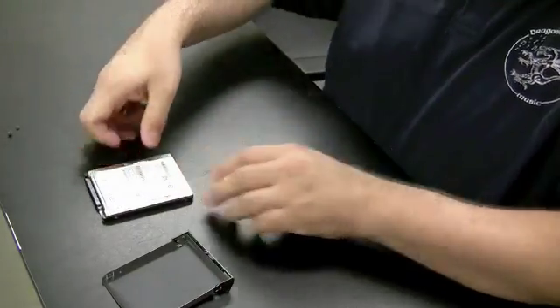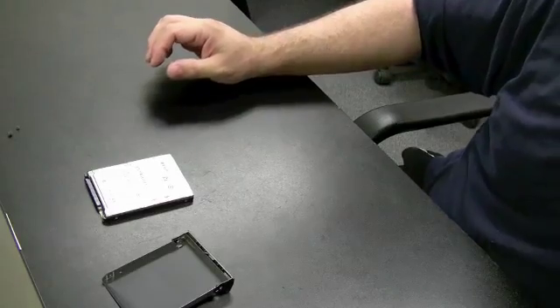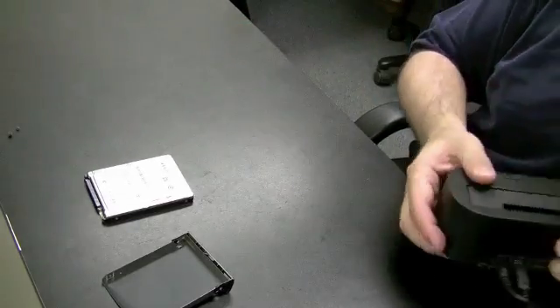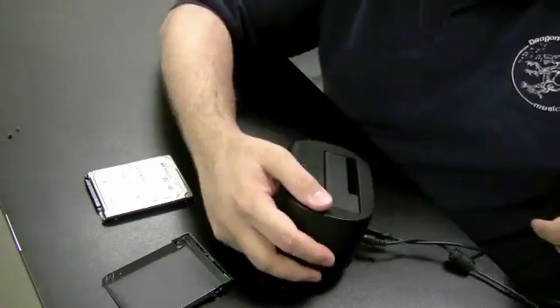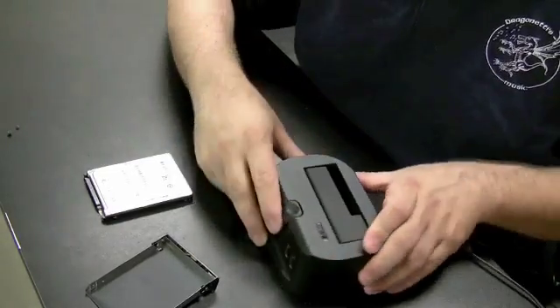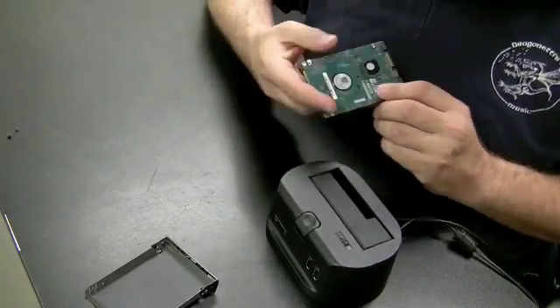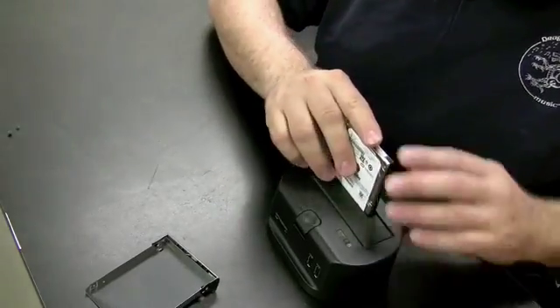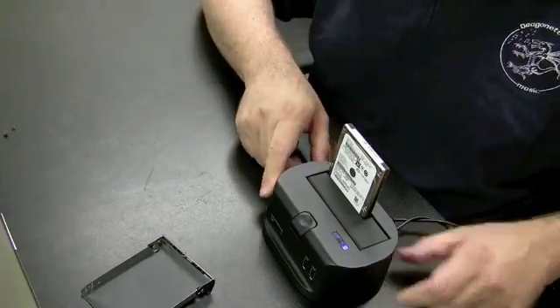I'm going to pull over a device here I like to call the toaster, just because you put the drives in like a toaster. What this is is basically a SATA to USB converter. You could also buy cables that do the same thing. The hard drive gets pushed in right like a toaster. There's an on-off switch — switch it on.